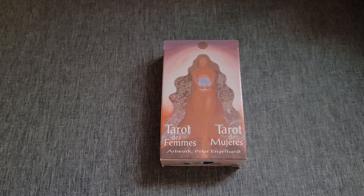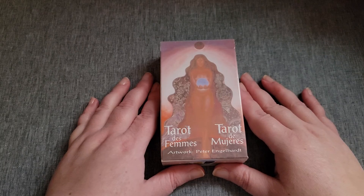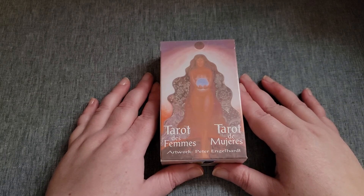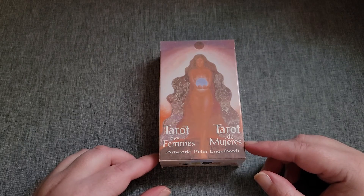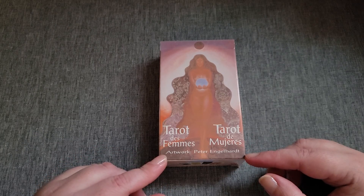Hi, this is Kathy from Divining Perspective. Today I'm going to be doing a fast flip through for Throwback Thursday of the Tarot Des Femmes, or Tarot Des Muerges, artwork by Peter Englehart.